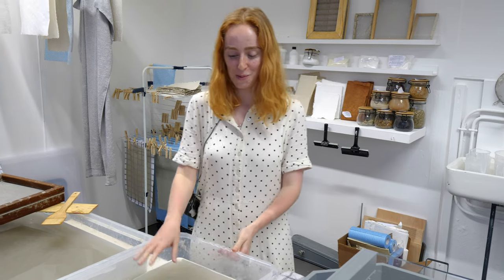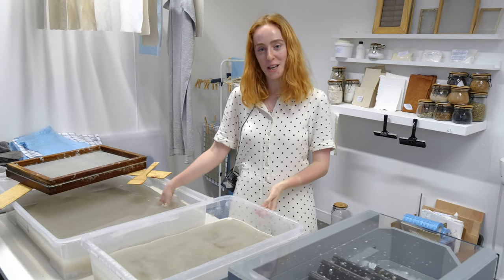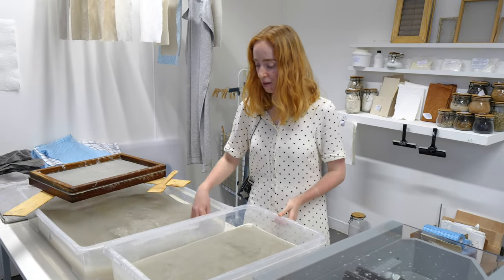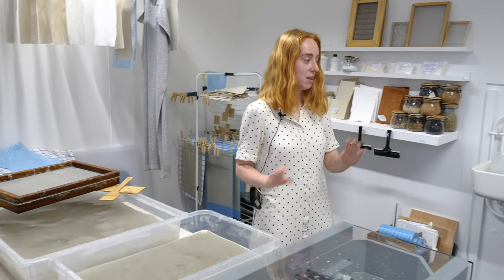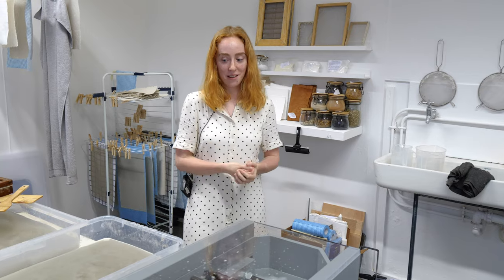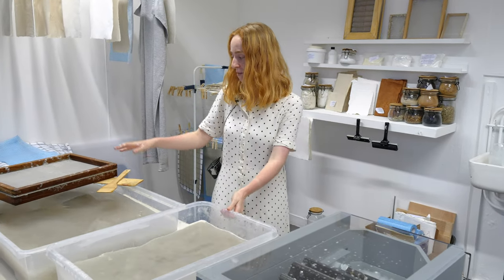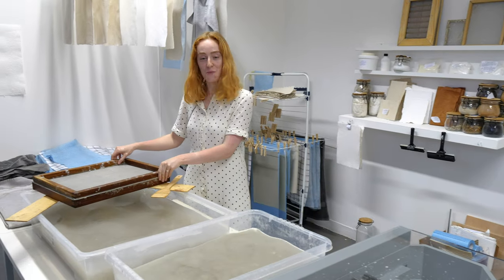I have paper pulps in here. This paper pulp is made from recycled book paper and I've blended it up this morning in the blender. I've soaked the paper pulp, blended it up and put it into these vats, and I will get my decal and make a sheet of paper for you.